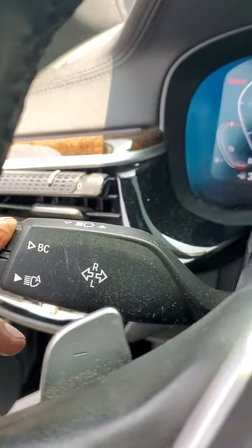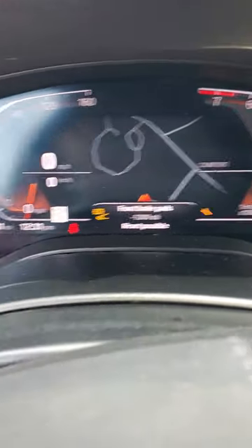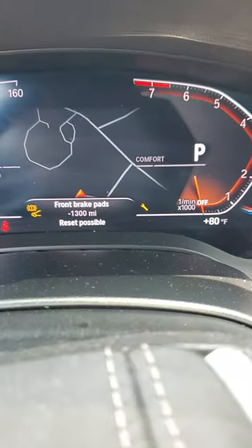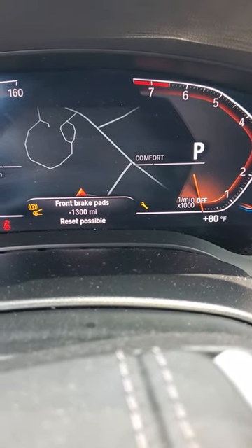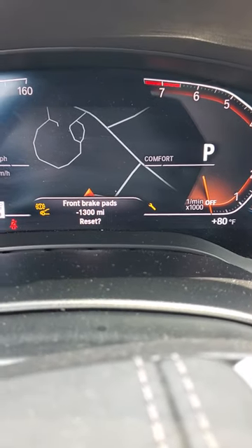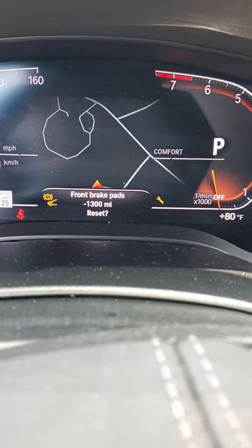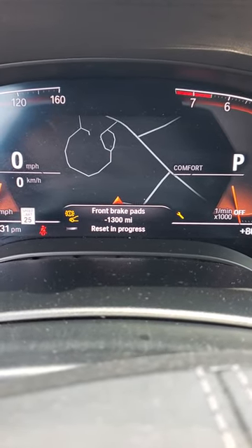Press and hold the BC. It says front brake pads reset possible. I'm going to press and hold again — let's see what it does. It has to be reset, so press and hold again. Reset in progress.